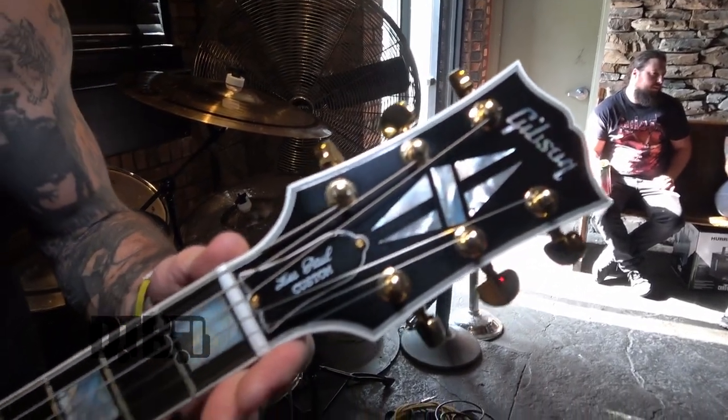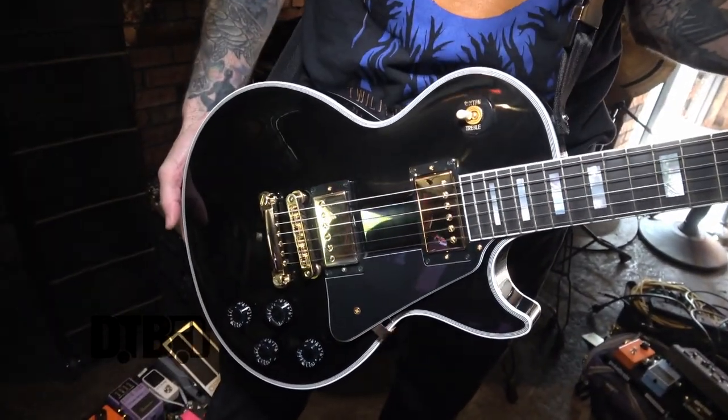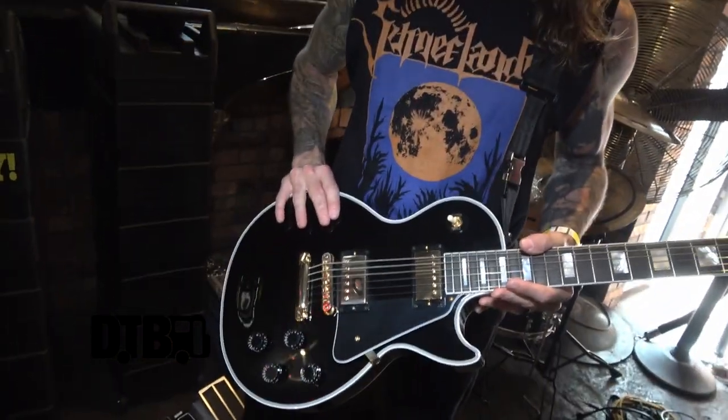Hey, this is Nate from Spirited Drift and today I am showing off my gear. This is a 2022 Gibson Les Paul Custom, brand spanking new. I just recently started working with Gibson and it's been like a childhood dream come true. I always wondered if these guitars would really live up to the hype.